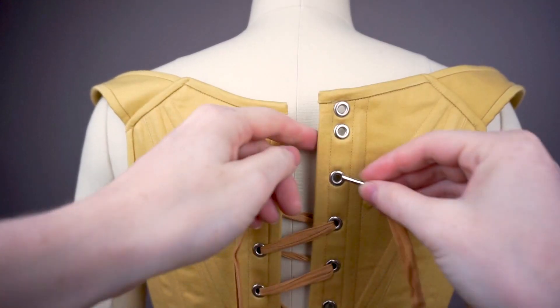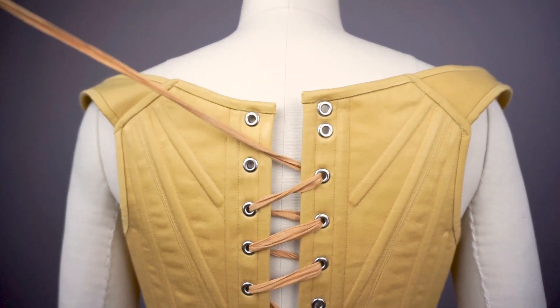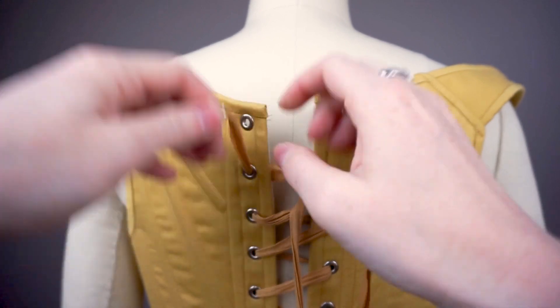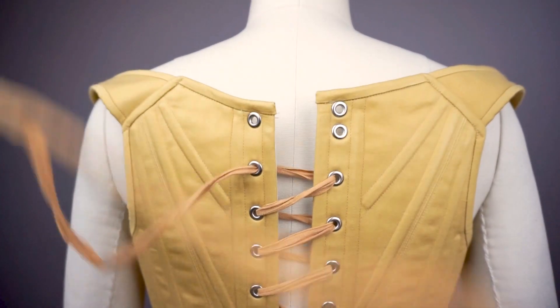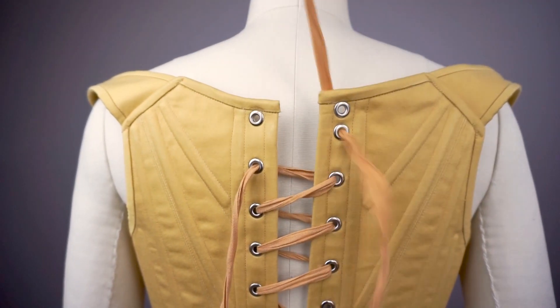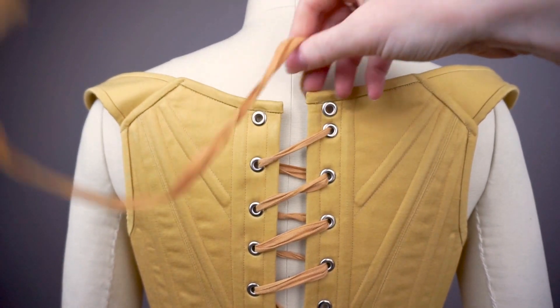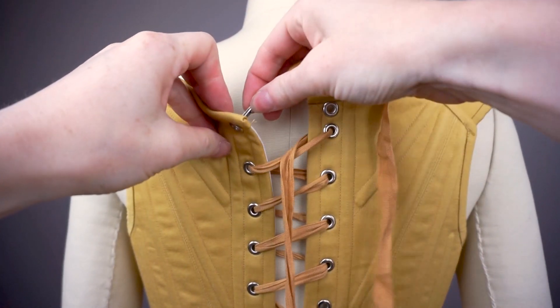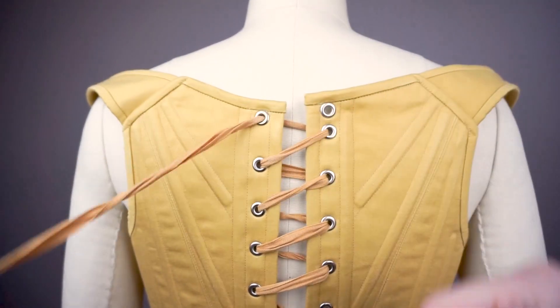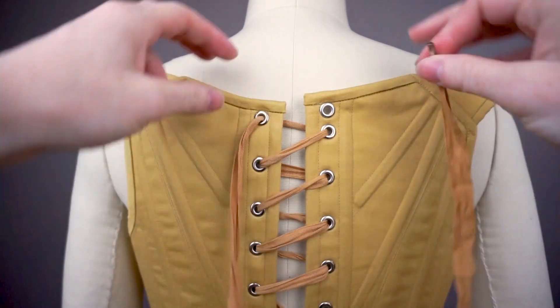Now let's look at how to do spiral lacing and tie it off one last time. These particular stays lace from bottom to top, but this applies to both options. As you can see, we're going in one side and out the other to create the spiral effect. This allows the edges to butt directly next to each other if your stays lace closed. It is also the historically accurate method of lacing stays from the 18th century.